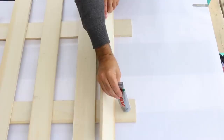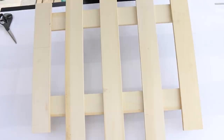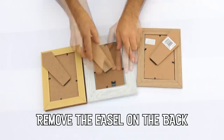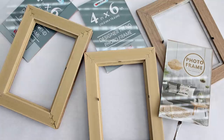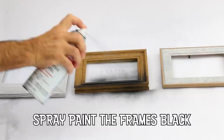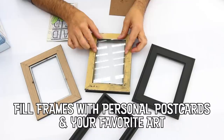This is a terrific project if you have a large blank wall in need of some art. I thought about mounting the frames on a flat sheet of plywood but I wanted to see the wall color between the frames, so I opted for this grid. I painted all my frames black, but painting them in many different colors would look amazing too.